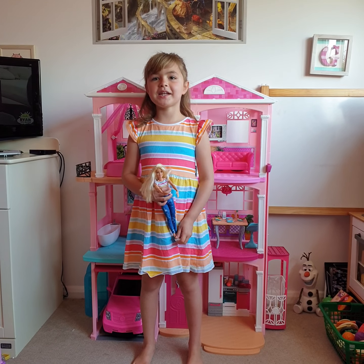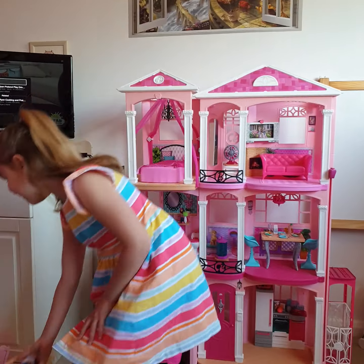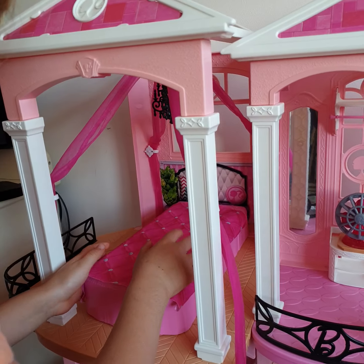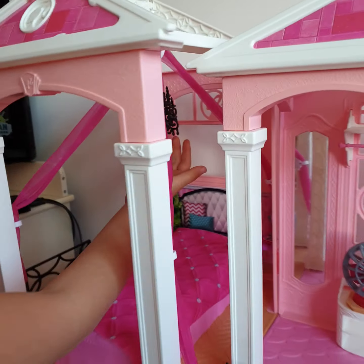Hello everybody, my name is Grace and I'm going to show you my Barbie Dream House. So at the top there is a bedroom which has little curtains and a shield.